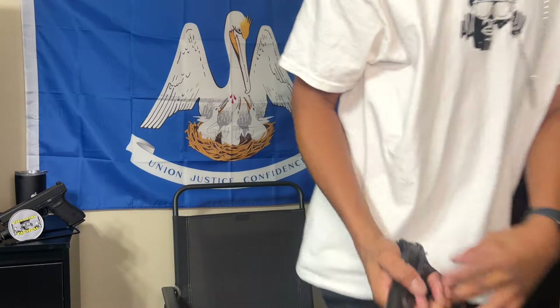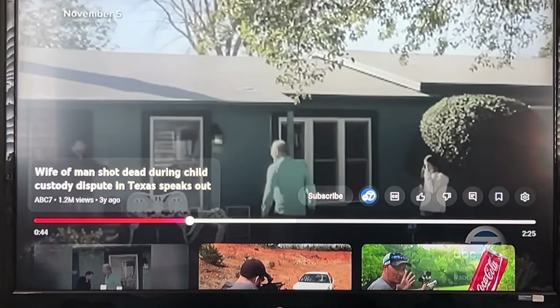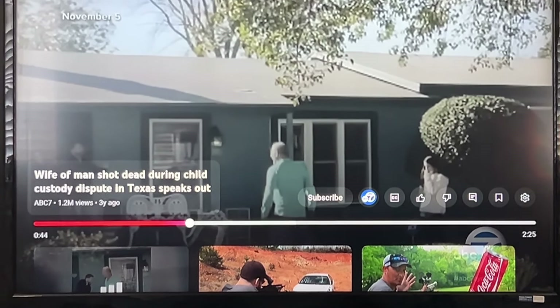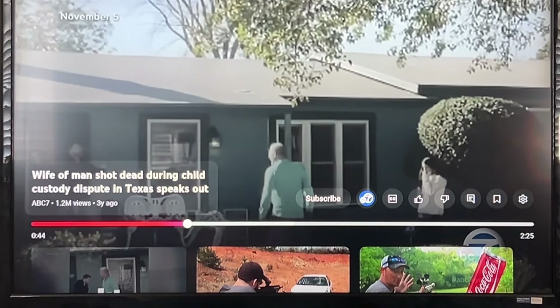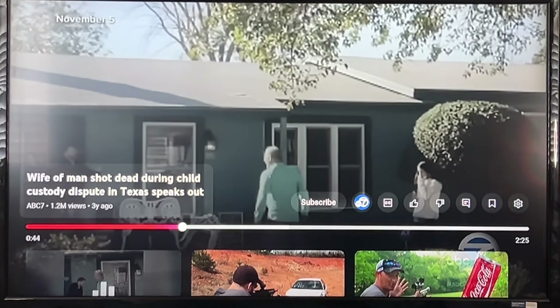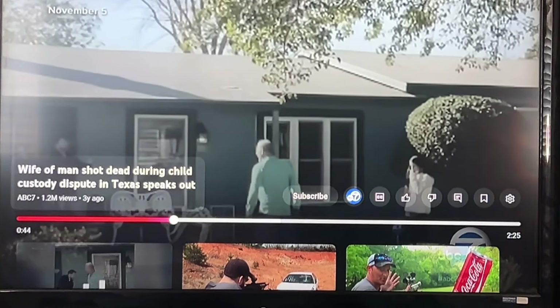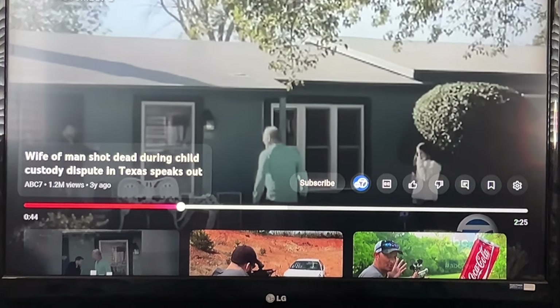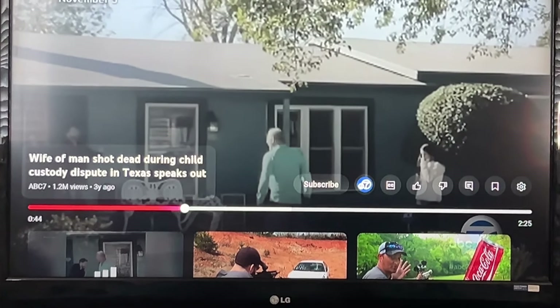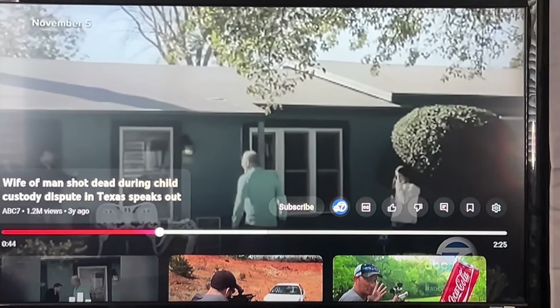The other thing I want to point out about 22LR is the lethality. This next clip is from about three years ago in Texas — I'm sure everybody heard about it. I'm bringing it up because a couple things went wrong: he should never have gone to that house without contacting authorities first. He also disrespected the guy because he had a 22 rifle — and now he's no longer with us. Texas has stand-your-ground, and it just didn't turn out well.